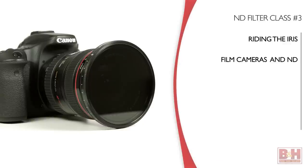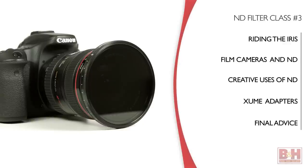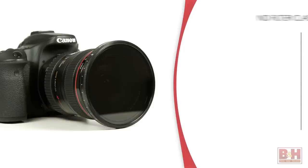Welcome back, I'm Larry and this is the third and final video in our three-part ND filter series called Neutral Territory. This time we're pulling things together and I'll tell you about a cool gadget discovery I made recently that makes the ND filter experience so much better.